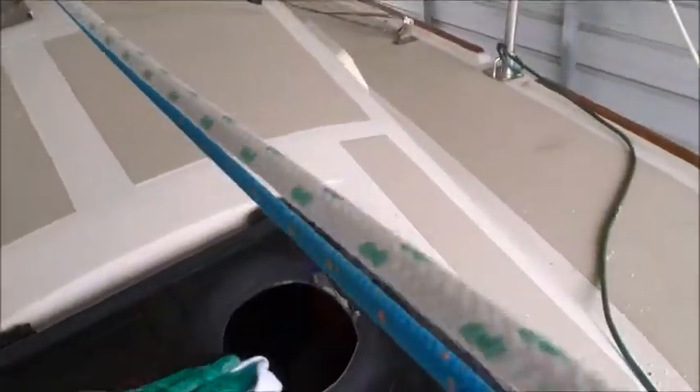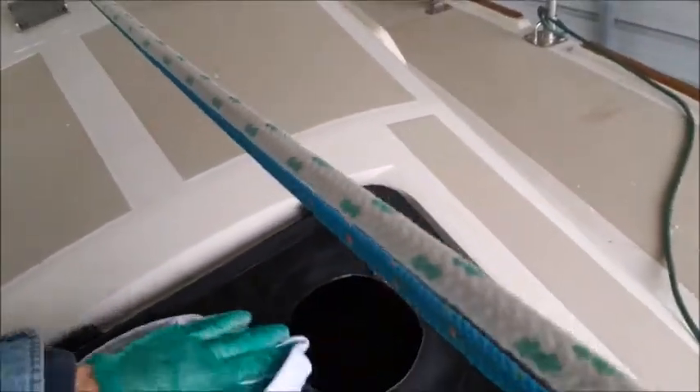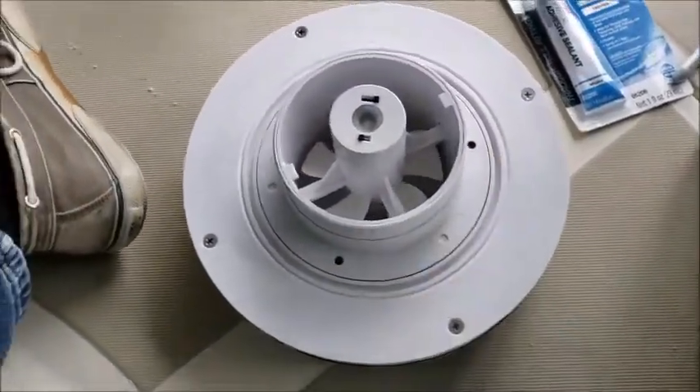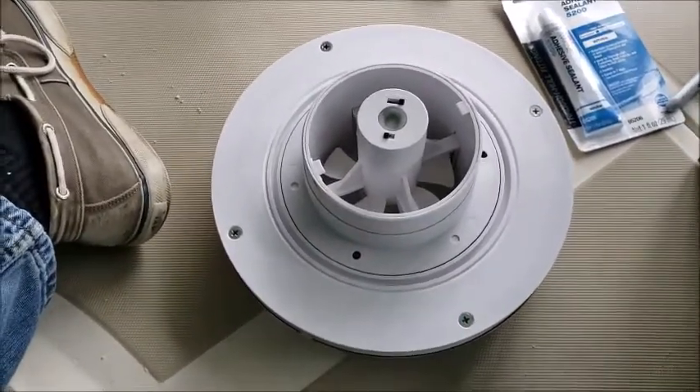You'll want to wipe the area you've sanded with acetone, removing any possible oils that can impede adherence of 5200. Don't forget to rough up the area around where you're going to be applying 5200 to the solar fan as well.